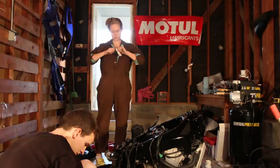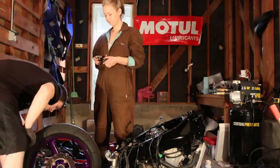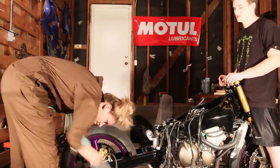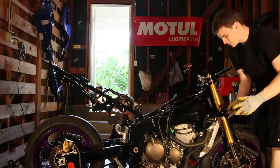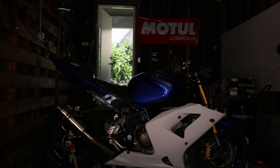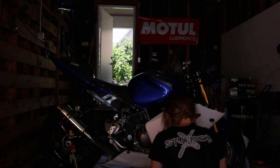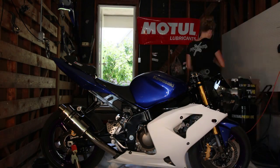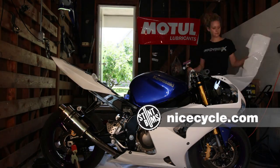For 2012, I decided to go full fairing, which I was a little bit nervous about because if your fairings get cracked or messed up, normally a full-fairing bike that's falling apart ends up looking worse than just a street fighter bike. I ended up ordering a set of aftermarket fairings from NiceCycle.com and was really impressed — they mounted up good and held up through multiple crashes all season long.